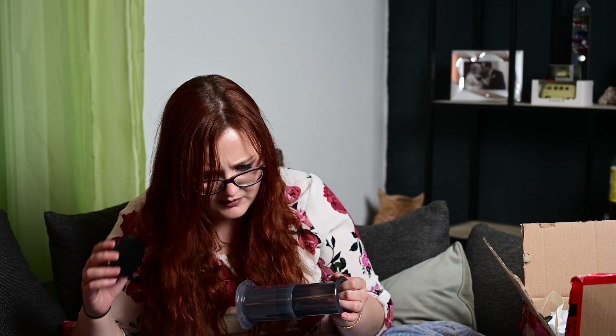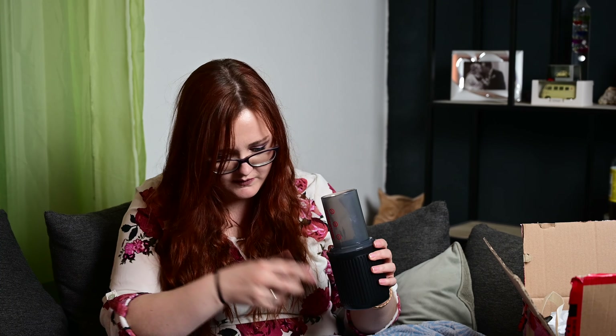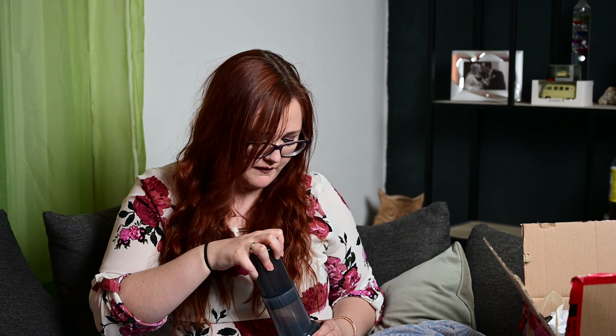Nicht schlecht! Hier kommt der Filter rein, dann kommt der Kaffee rein, dann wird das ein bisschen geschüttelt, dann kommt das heiße Wasser rein, dann wird es mit dem Löffel umgerührt – der Löffel ist auch dabei – und dann wird der Kolben reingedrückt und sozusagen der Kaffee rausgedrückt. Espresso unverdünnt genießen oder Kaffee Americano: Tasse mit Wasser auf 237 Milliliter auffüllen. Oder Kaffee Latte: Tasse mit Milch auf 237 Milliliter auffüllen. Oder Kaltbrühen: Tasse mit Wasser oder Eiswasser auf 237 Milliliter auffüllen.